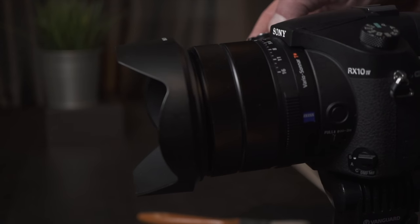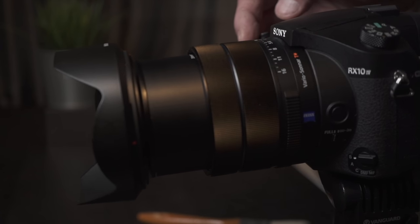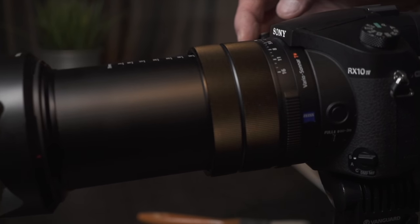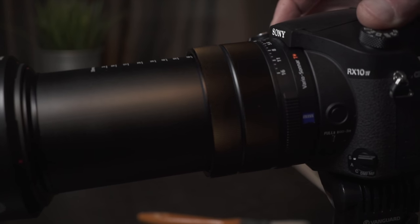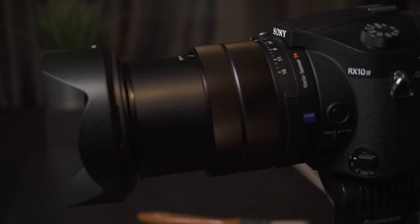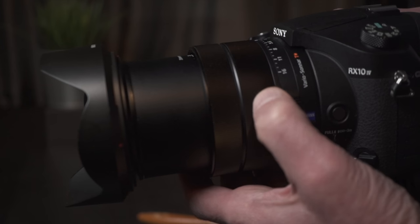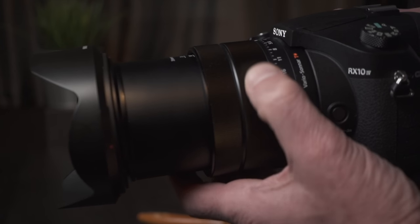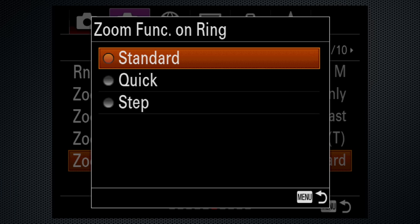That said, turning on the camera takes a few seconds as the lens extends, and a full 9 centimeter zoom out to 600 millimeters using the zoom lever — which includes some retrograde action — isn't particularly speedy at normal, but can be faster with a menu setting. And turning the zoom ring will require several hand repositions to get from one end to the other, though that too can be adjusted with menu settings.